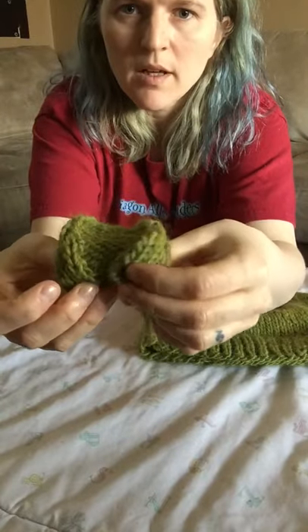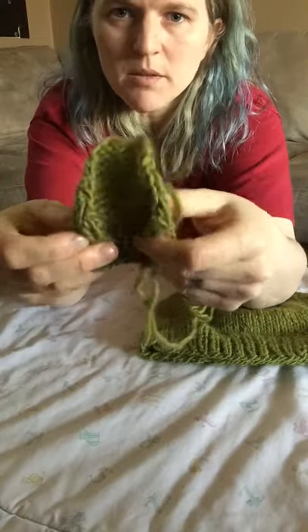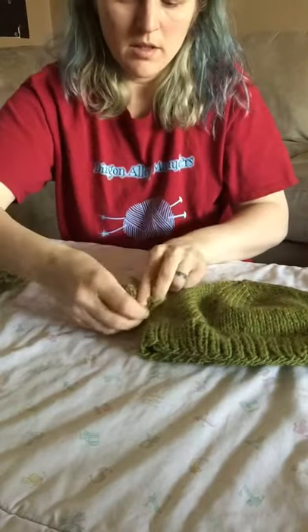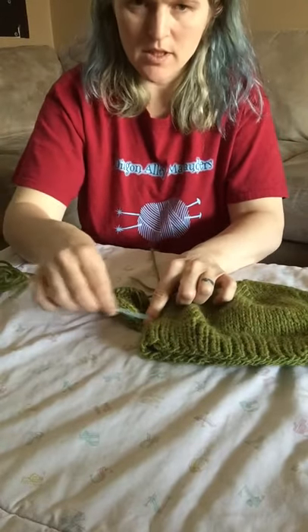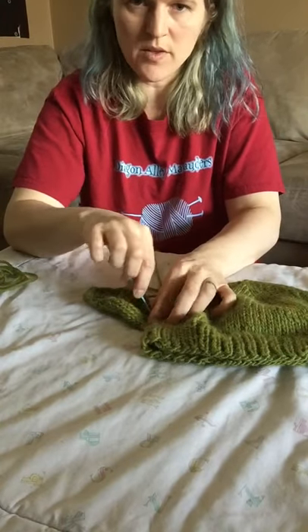Same with this one — in and up, almost to the middle, not quite. Maybe leave a tiny bit of space in between; it's up to you. But that gives it that nice curve. Place that there and stitch it on.